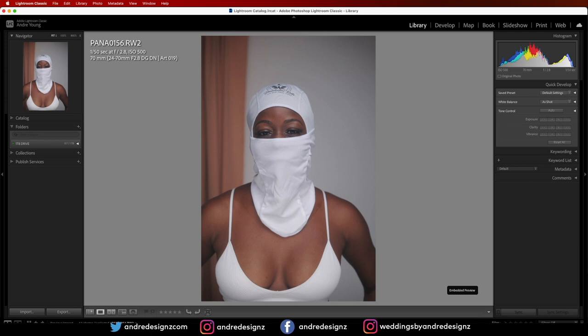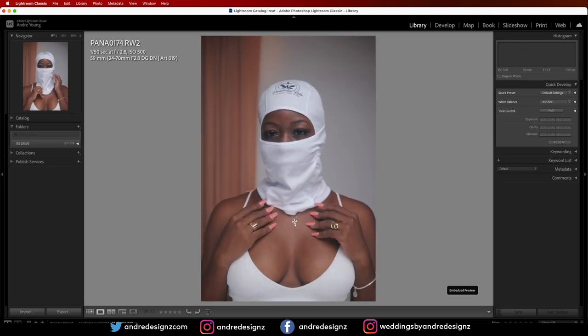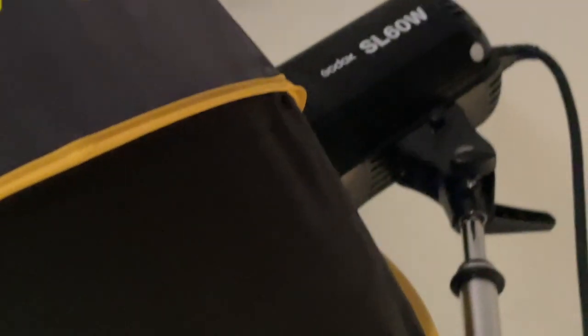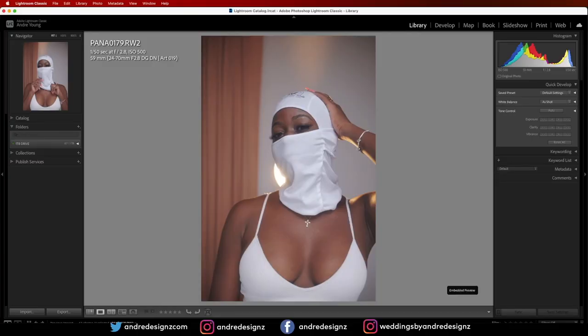I saw her on Instagram with this head mask and said let's do a photo shoot — she showed up the next day. I was shooting with the Godox SLW continuous video light, not a flash. As you can see my ISO is at 500.